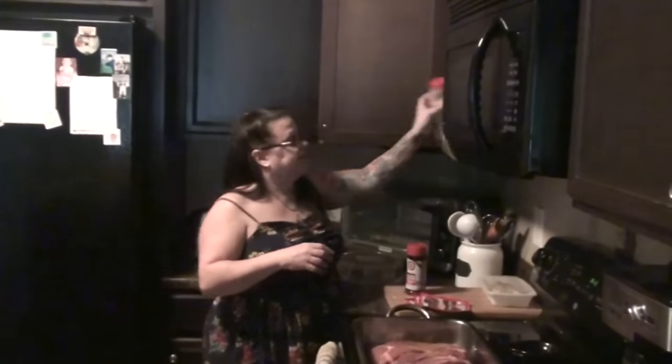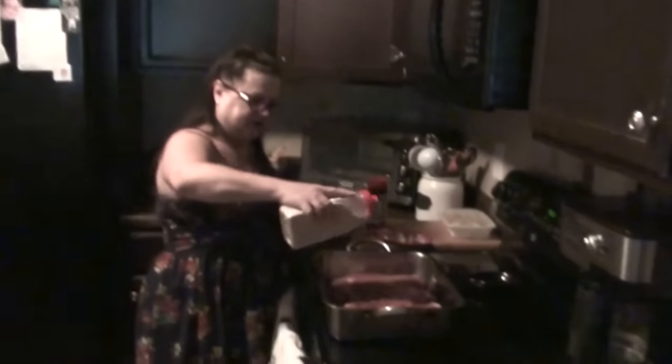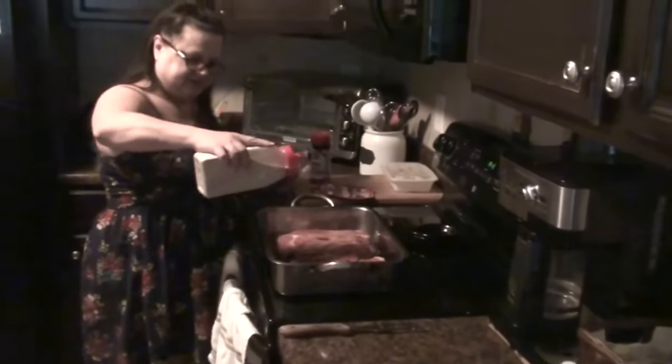We're going to wait for it to hit 400 degrees. Meanwhile, let's do some garlic. Do you like garlic? Okay, let's do a little bit of garlic on there, just a little.